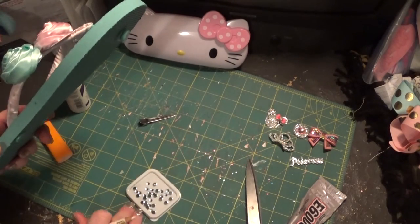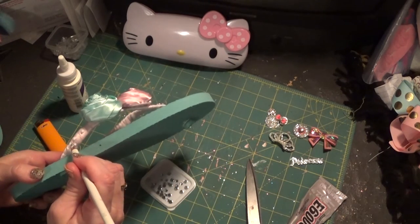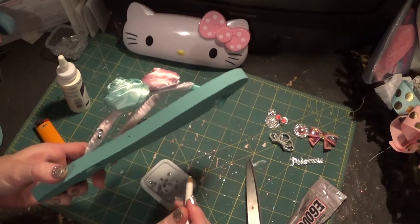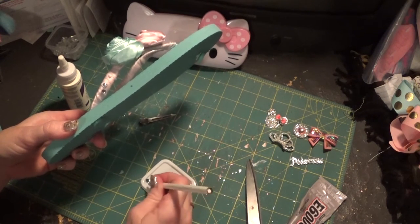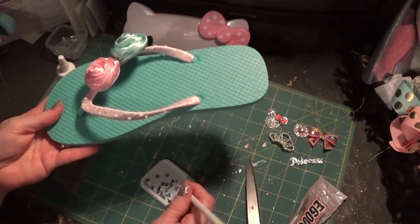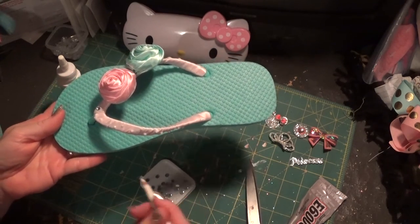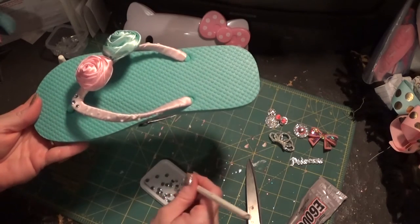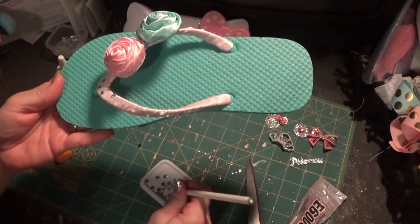Get your rhinestones and use this little pencil — it just picks them right up and makes it so easy. Because you're dealing with small rhinestones, they're hard to pick up even with tweezers, so I love this rhinestone pencil. Just continue adding rhinestones to the flip-flops. Decorating flip-flops takes a little while — it's not something you can do in five minutes — but it's really worth it, especially since you'll have something completely custom that nobody else will have.